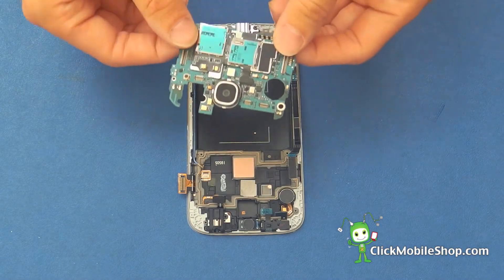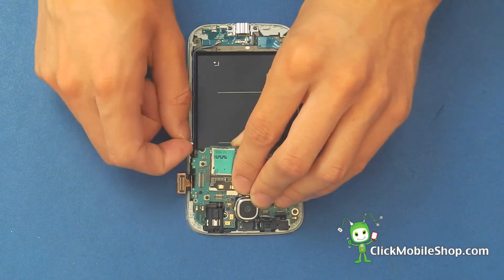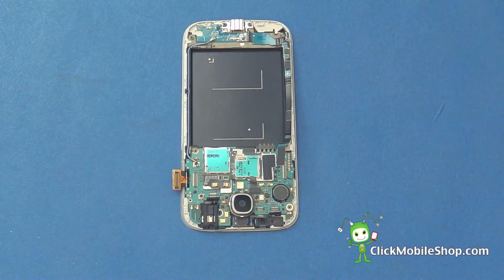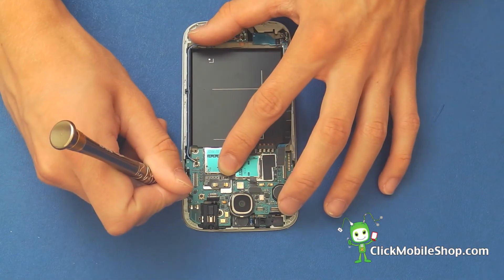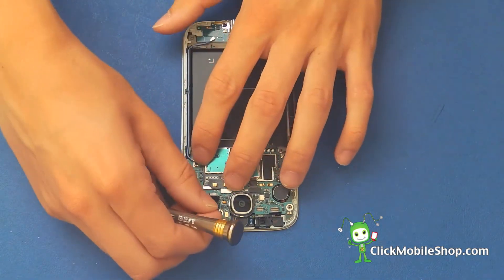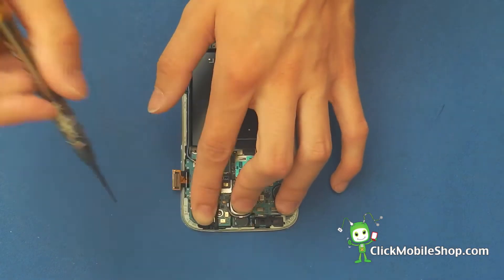Next we can go ahead and reinsert the motherboard. Lift up all of the connectors to make sure they do not catch when you are inserting the motherboard. Once we have inserted the logic board we can then go ahead and secure this with two small screws. The black screw goes on the right hand side of the logic board, and the silver screw goes on the left of the audio flex or the headphone jack.